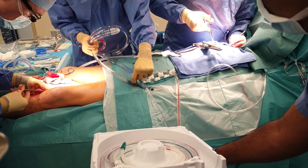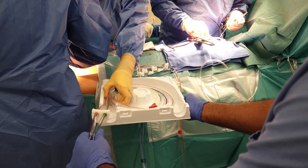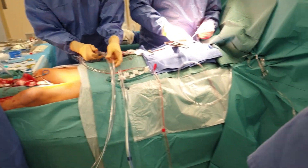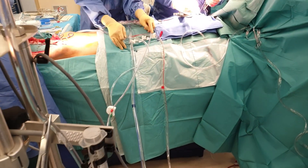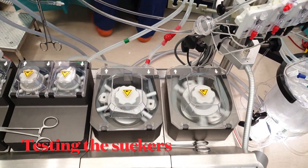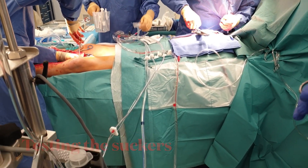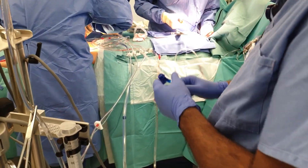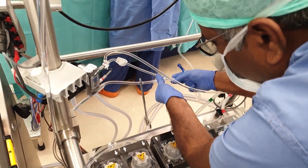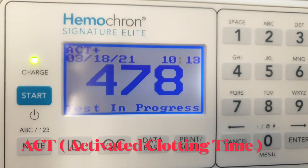Heparin is given at the rate of four milligram per kilogram. Heparin is an anticoagulant that prevents the formation of blood clots when the blood comes in contact with a foreign surface. That is why we have to maintain the ACT over 400 seconds throughout the case.